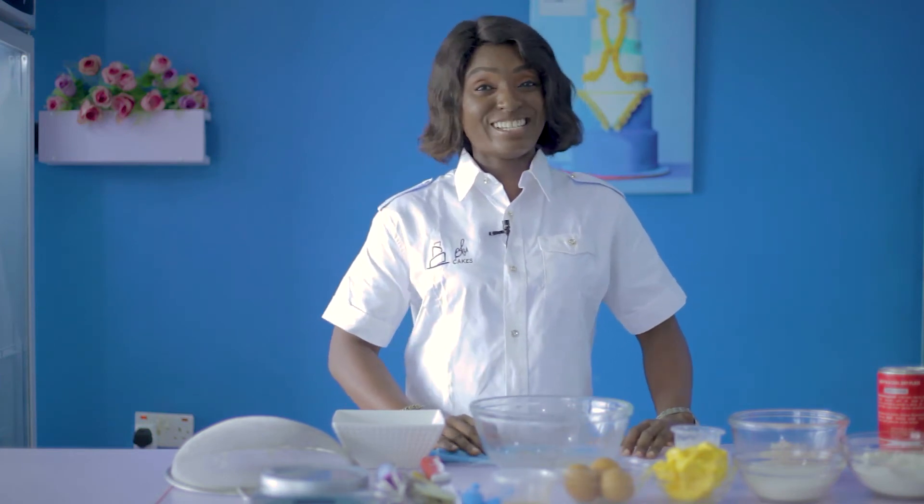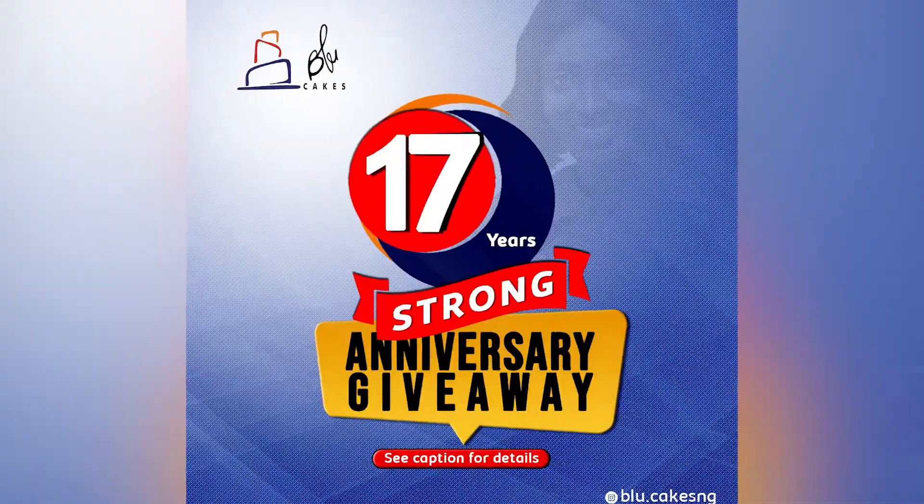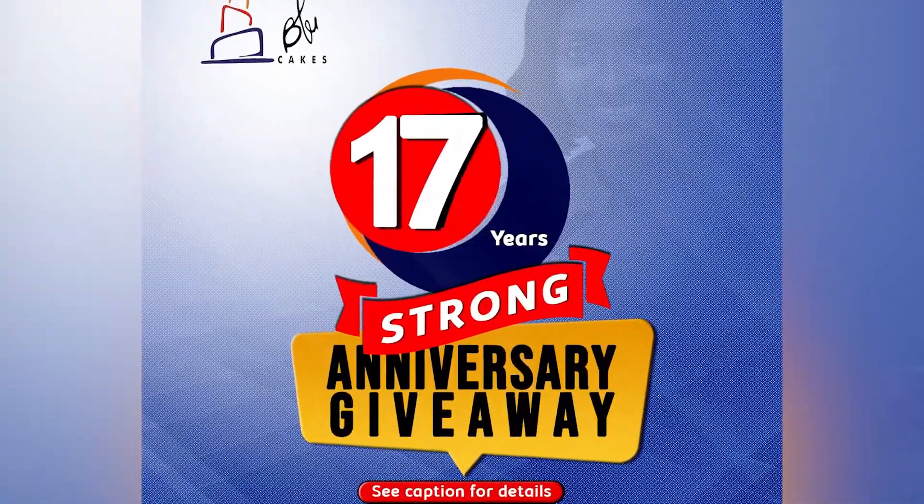Hello, my name is Akoe Dono, Blue Cakes Nigeria, and I'm your host on Baking You Memories. Welcome to another very exciting moment on this program. This is really a very interesting and exciting season for us at Blue Cakes because this is our anniversary season.